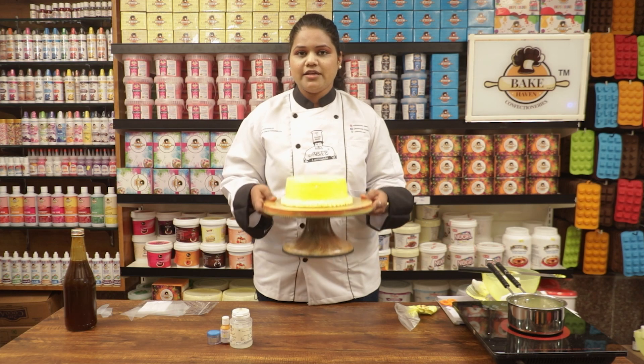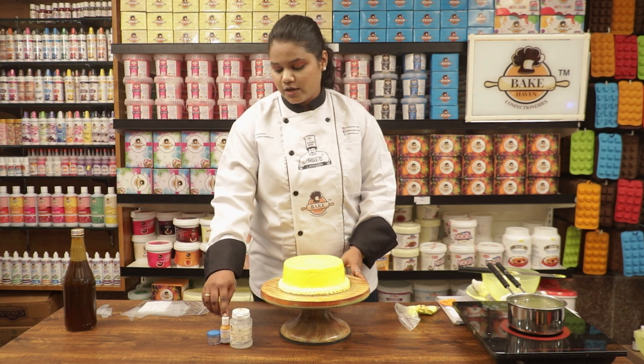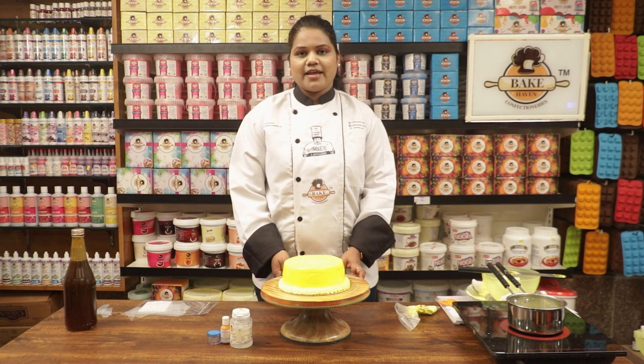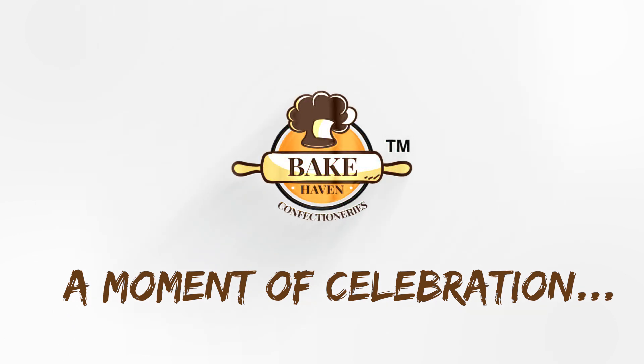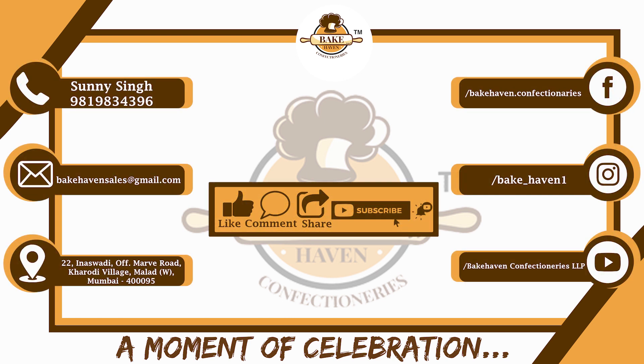Here is our Thandai cake ready! We have used Bake Heaven's products — that is Bake Heaven neutral glaze, Bake Heaven yellow color, and Bake Heaven shimmers. Please do like, comment, share, and subscribe to our YouTube channel. Thank you!